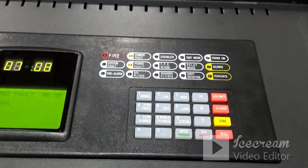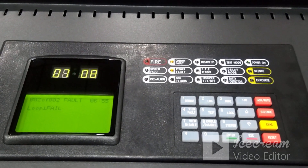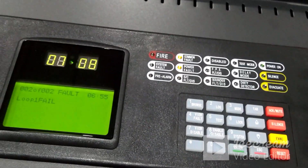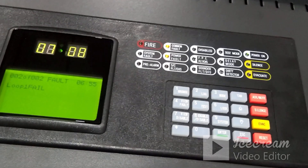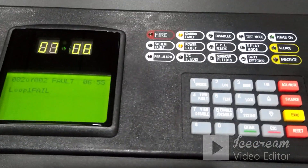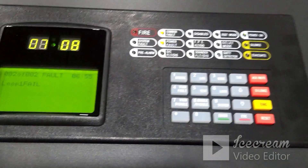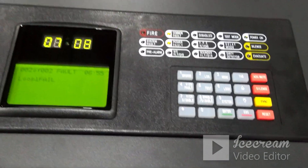Once the auto learn process is completed on the repeater, come to the panel side and do the same process: press the System button, enter password 24220011, click Enter and open the panel. On the panel door side you have the same SK1 button — press and release so the panel will do the auto learn. Once this process is completed and the panel boots, it will show 'Network OK,' meaning the network card has been recognized properly.